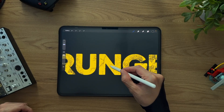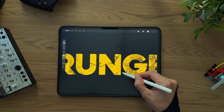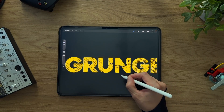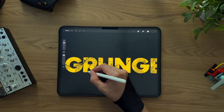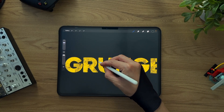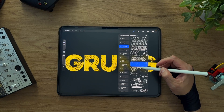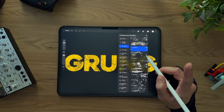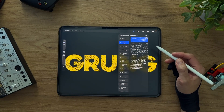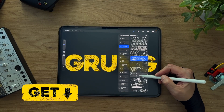Let's start adding some cracks and scratches to this text. Remember, when you're working on a layer mask, painting with black hides part of your layer and painting with white brings them back. Everything is non-destructive, so you can always go back and refine it later. If you don't own this pack yet, there's a free version you can download to test it out — look for the free and paid version links in the description.